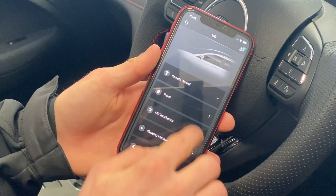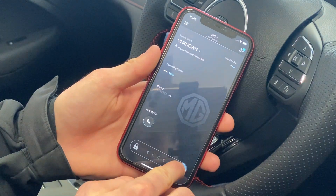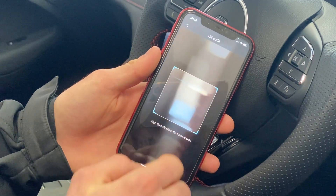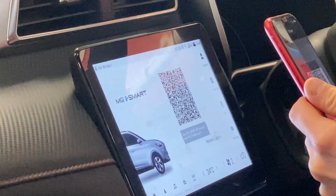Now we're going to connect the app to the car. Once we've registered, go down to the bottom of the screen which will pop in front of you. If it doesn't, just go to remote control. At the bottom will be two lock signs — one unlocked and one locked. Swipe to the unlocked and it will ask if you'd like to bind to the car. We're going to bind to it and scan a QR code on the car.